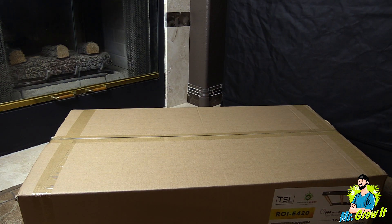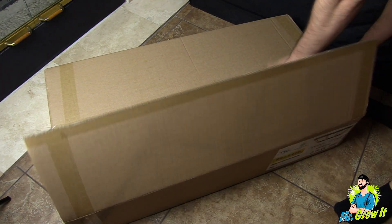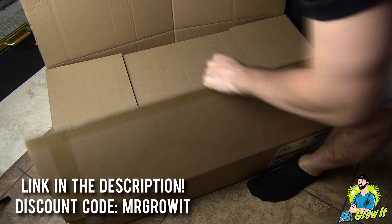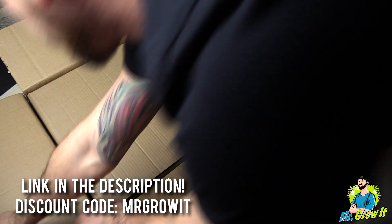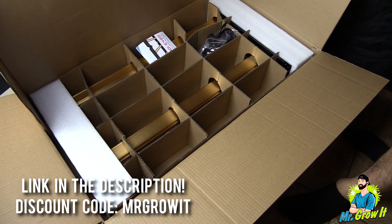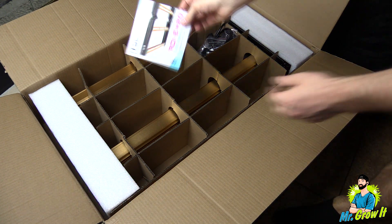In this video I am going to unbox the unit so you'll see what comes in the box. I'll also test the power output and I'll do a heat test. I'm not going to talk about the grow light's features like I do on some of my videos, but I will leave a link to this grow light in the description section below so you can learn more about it. I'll also leave a discount code down there — discount code 'Mr. Grow It' will give you a percentage off.